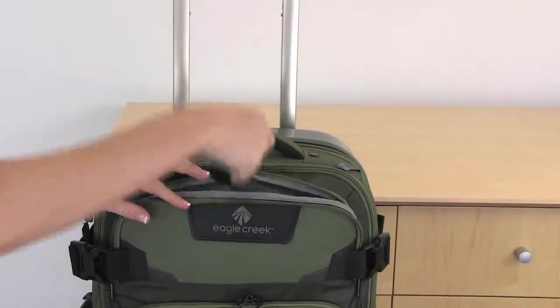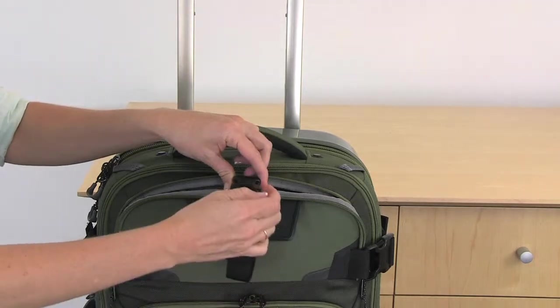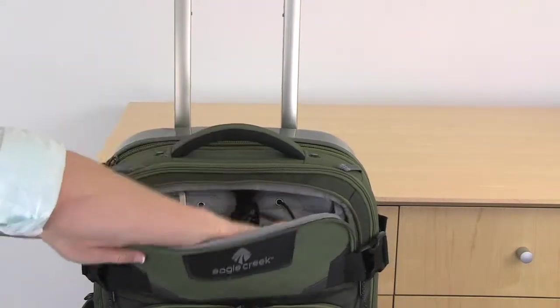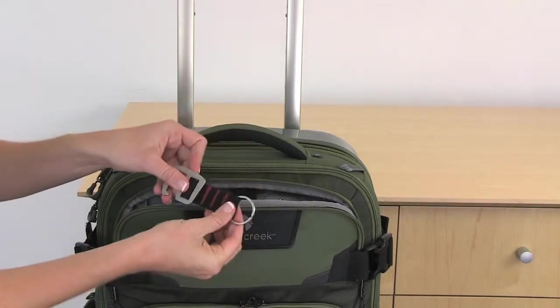The bag also features an out-of-bag strap so that you can attach a smaller bag onto the front, and there's a removable porter key bottle opener with key fob.